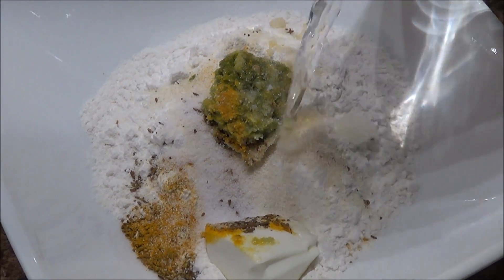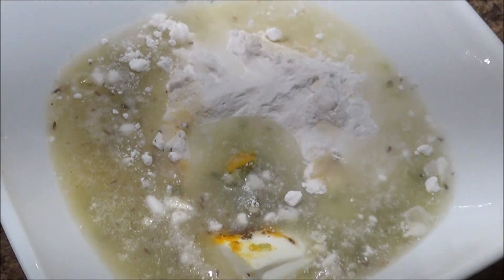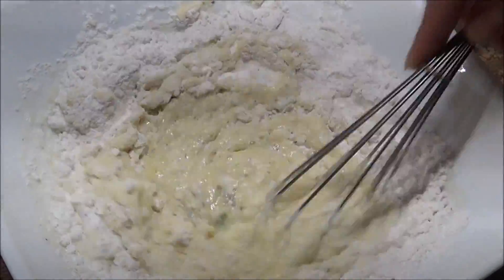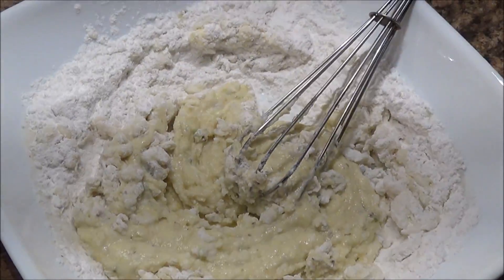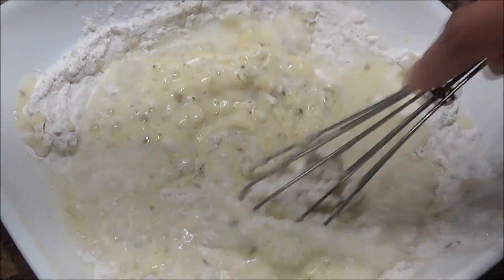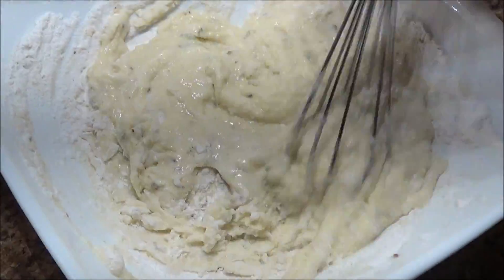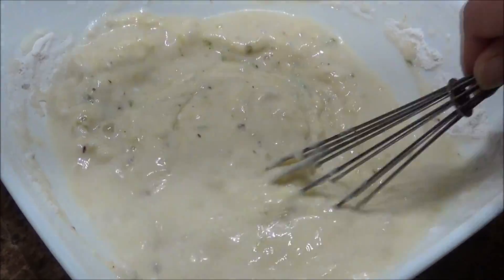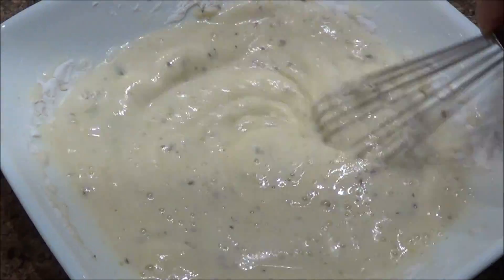By adding little water at a time, you are going to make the batter. Make sure there are no lumps. Keep adding the water — we want the consistency to be really watery. We are not making a thick batter, we are making a thin batter. I have used one and a half cup of water for this amount of flour.